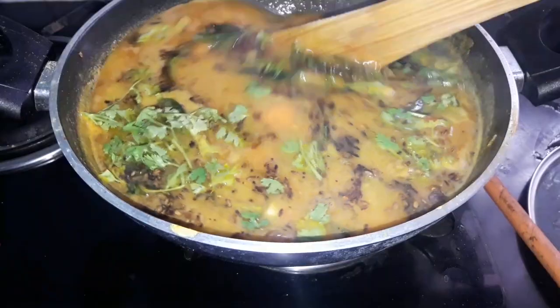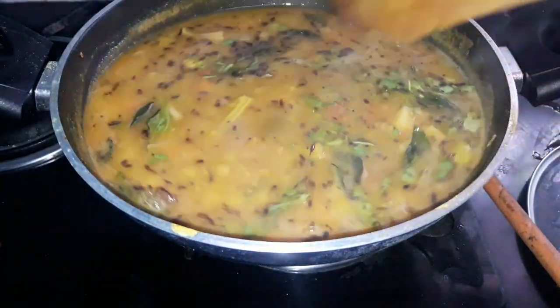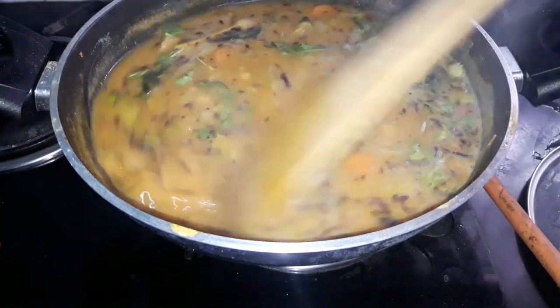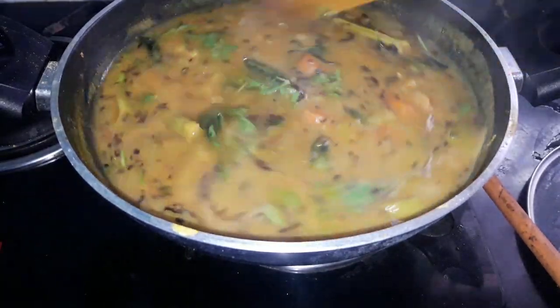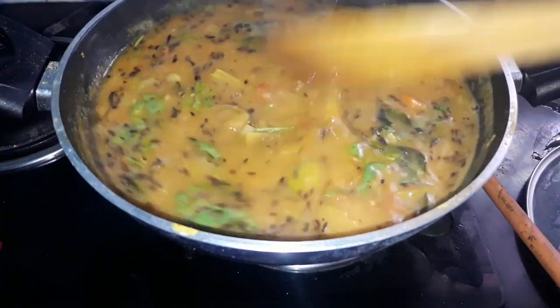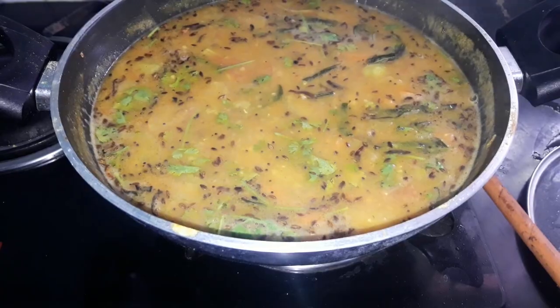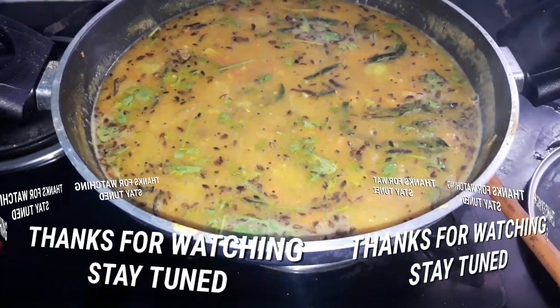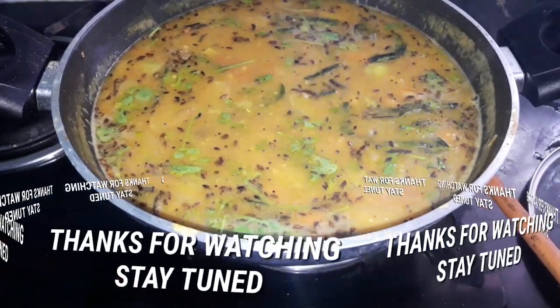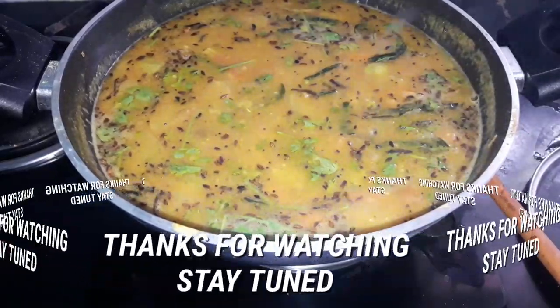Let's go to the sambar — you can do a quick taste. Watch this video on my channel. If you want to go to the channel, I will show you the link in the description box. Try it and share your comments. Thank you very much for watching.